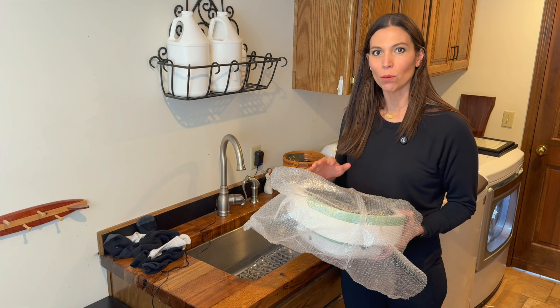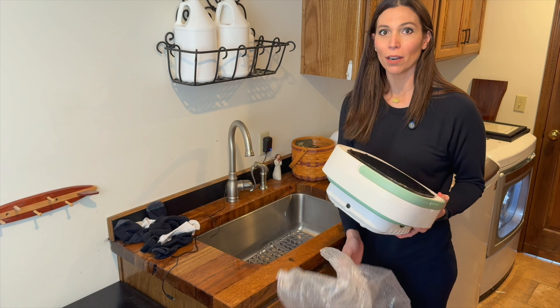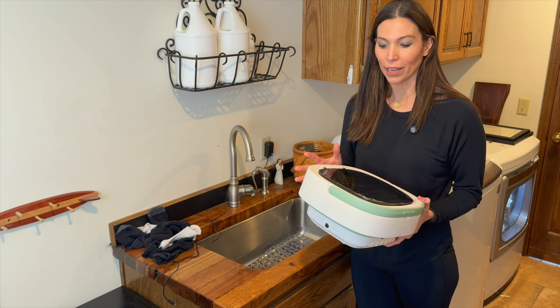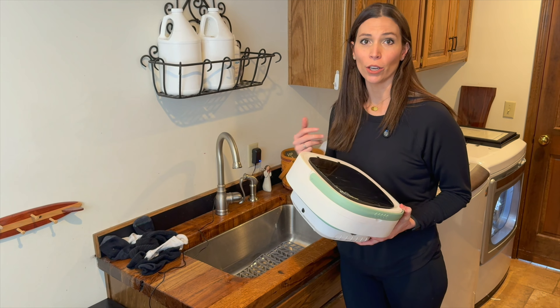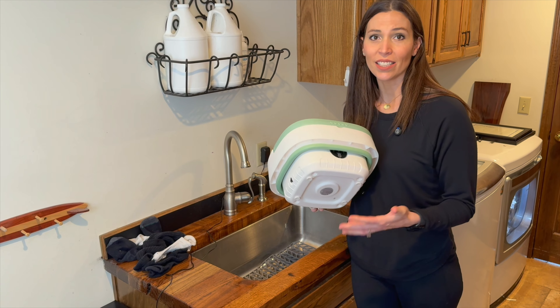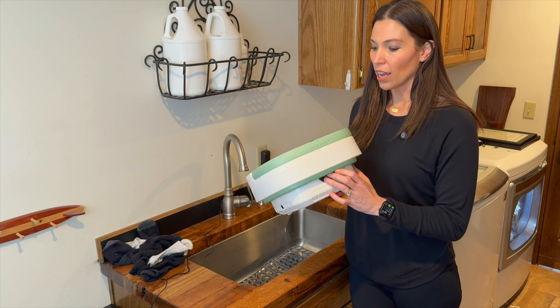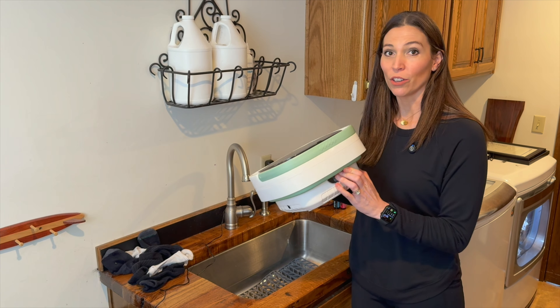Hey, I'm Sarah and I was just sent this portable washing machine, which I had never heard of something like this before, but this is such an awesome idea. So if you have a dorm or an RV or baby clothes, even just like socks and undergarments, this is 11 liters and it will treat your clothes as if you're hand washing them.